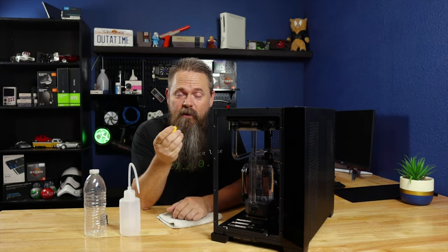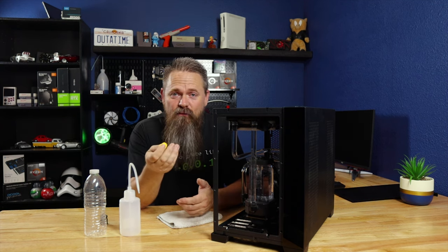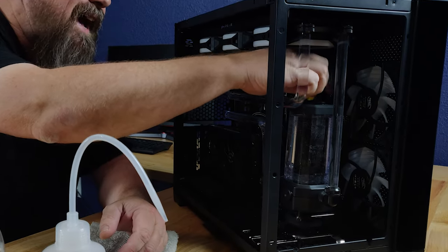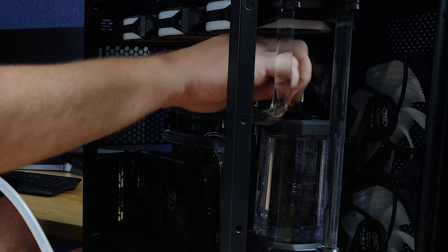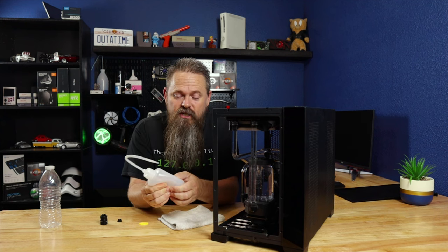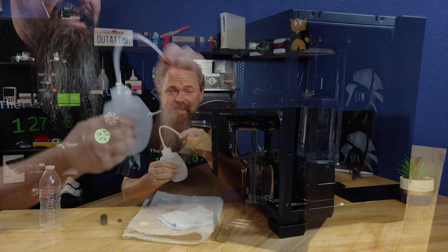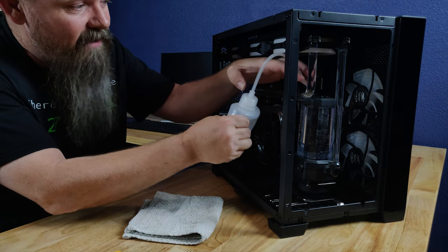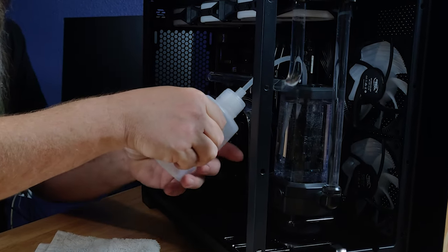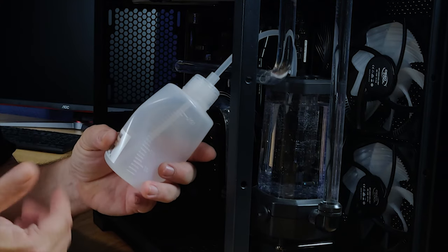With all that said, the first thing we're going to do is open up our fill valve. I'm using the little tool that came with the Corsair kit, but depending on your fill valve, you know how to open it. Go ahead and pull the fill valve out of the computer. Once you get the cap removed, take your fill bottle and just crush it down as tight as you can possibly crush it, getting as much air out as you possibly can. Then take this fill bottle and stick it into the fill valve so it gets into the fluid and then let go. What this will do is create a suction and it will actually suck the fluid out of the system.